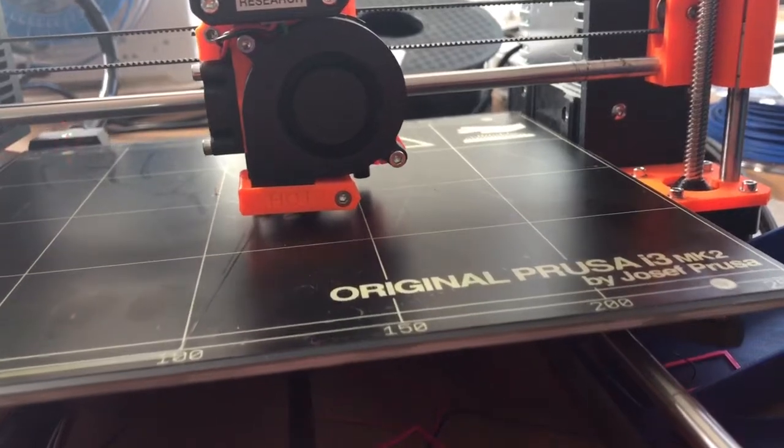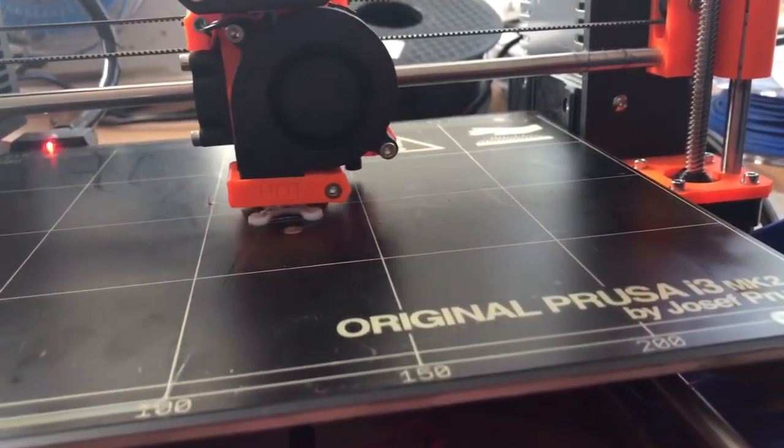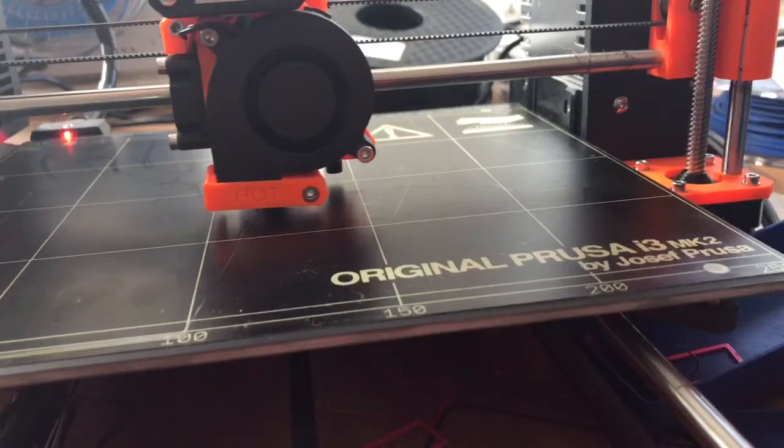I didn't even know that Prusa can really handle flexible filaments. So guys, just a quick update about the Prusa, and I'll see you in the next one. Bye!